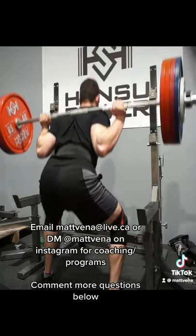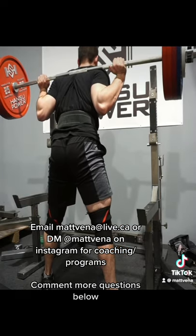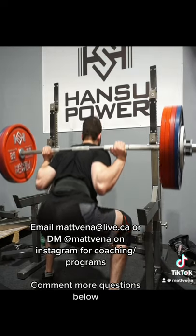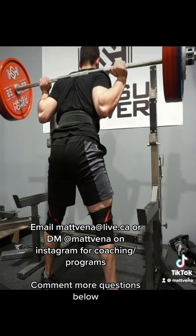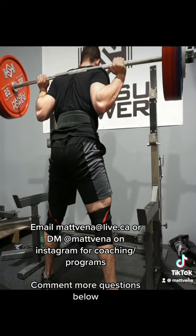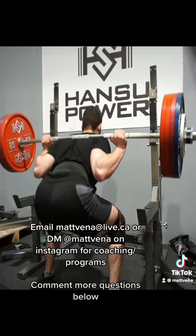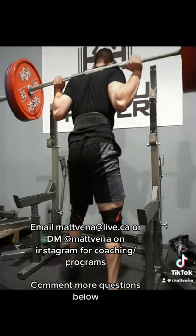There are also a couple of benefits from the grip itself, not related to that. First off, a lot of people experience wrist pain, especially on low bar squats. Simply using a false grip can completely fix the issue. Another common issue is people feeling like the bar is going to fall off their back, again commonly in low bar squats. With this grip, you can get the fleshy part of your palm under your thumb under the bar and supporting it, helping alleviate the issue.